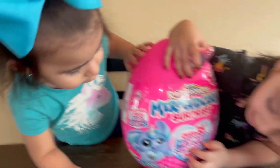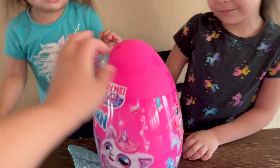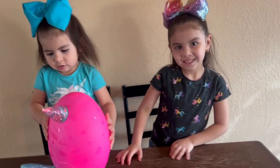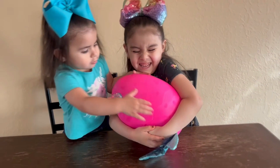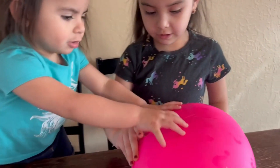That's cute, this is cute too. Let's open it - Fun with Alicia! We just got all of that plastic off of it. Alicia, can you open it? Yeah, y'all have to squeeze it - squeeze it, squeeze it. There it goes! What did we get?